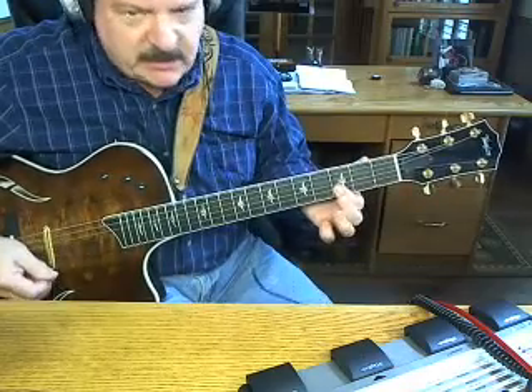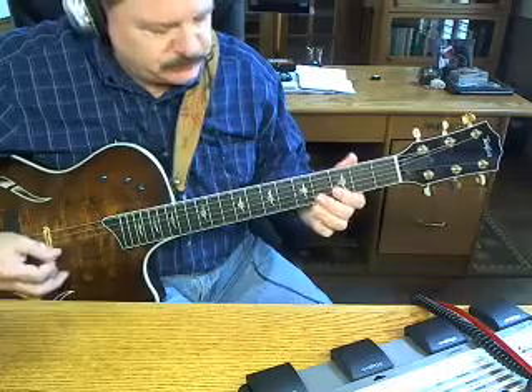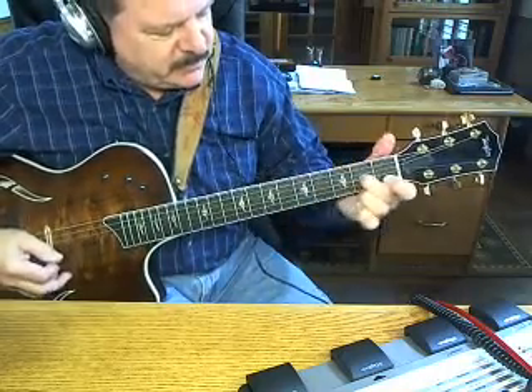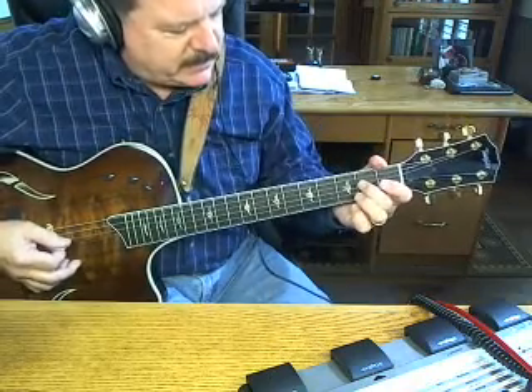All I'm doing there is holding the second and third string, or the first string down on the third fret. And do a slide from the third string, fourth fret down to the second fret, and then...